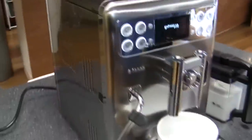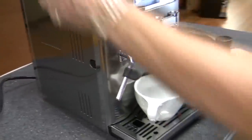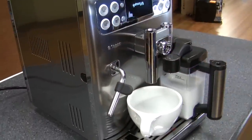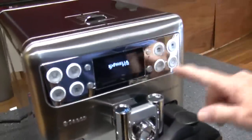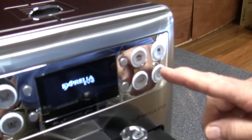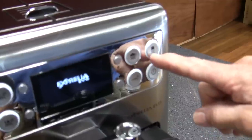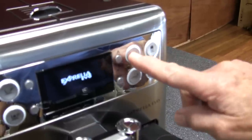Brushed stainless casing — real nice, I like that. So this is my new favorite machine. I'm going to brew us up a little one-touch cappuccino. Obviously, you can program these buttons for whatever you want: temperature, volume of coffee, the strength, and the volume of the milk. This just refers to more of a latte or a cappuccino.